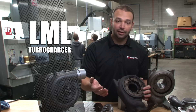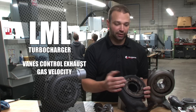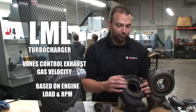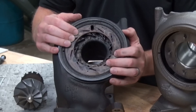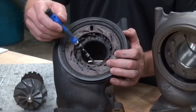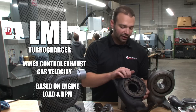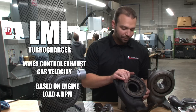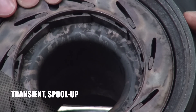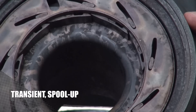As those vanes move, the turbo exhaust gas velocity changes, and that exhaust gas velocity is tuned based on engine load and RPM. Under high load and high RPM, the vanes will be open — that would be 0% — and you can see that the distance between the vanes allows for a lot of exhaust gas flow. As the vanes close, we go to a high exhaust gas velocity situation, which is good for lighter load situations, transient operations, spool up, or during EGR.